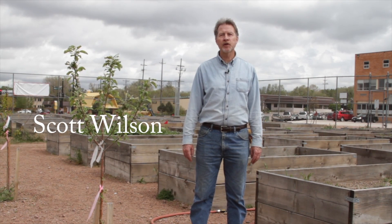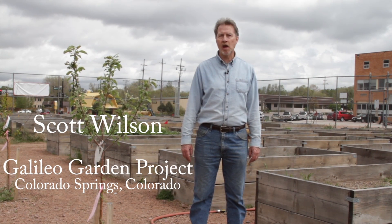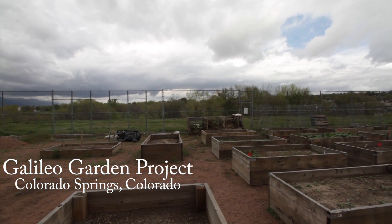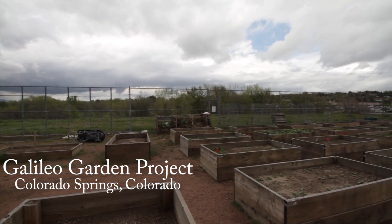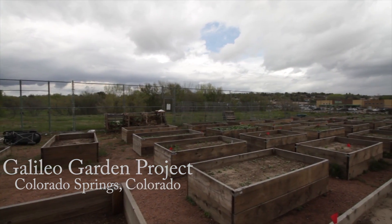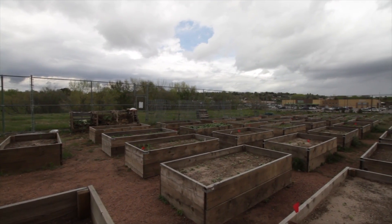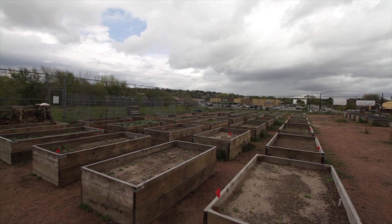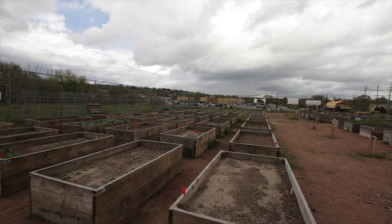I'm Scott Wilson, the Master Gardener here at the Galileo Gardens Project. Part of what you see are the 105 raised beds that we have at the Galileo School of Math and Science. All of these beds, this entire project, is designed so that middle school students can learn every aspect of gardening. In fact, they're immersed in every aspect of gardening.